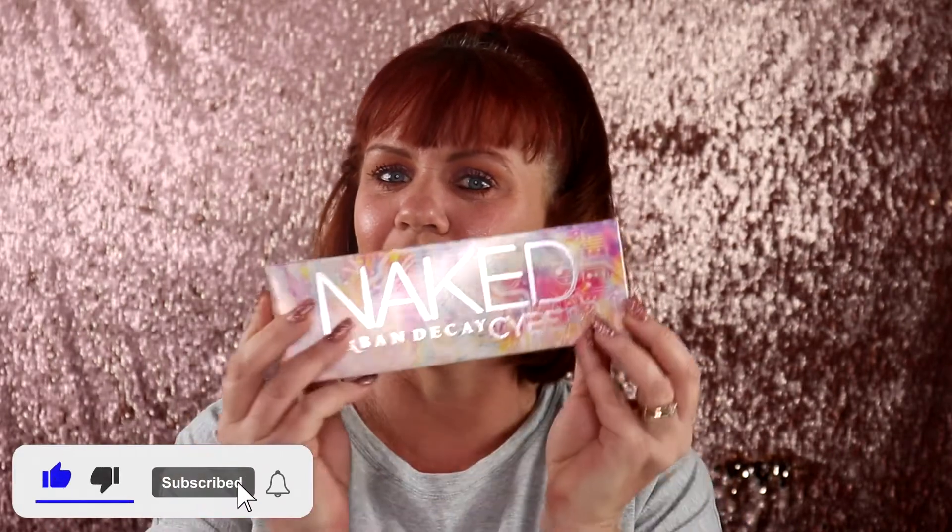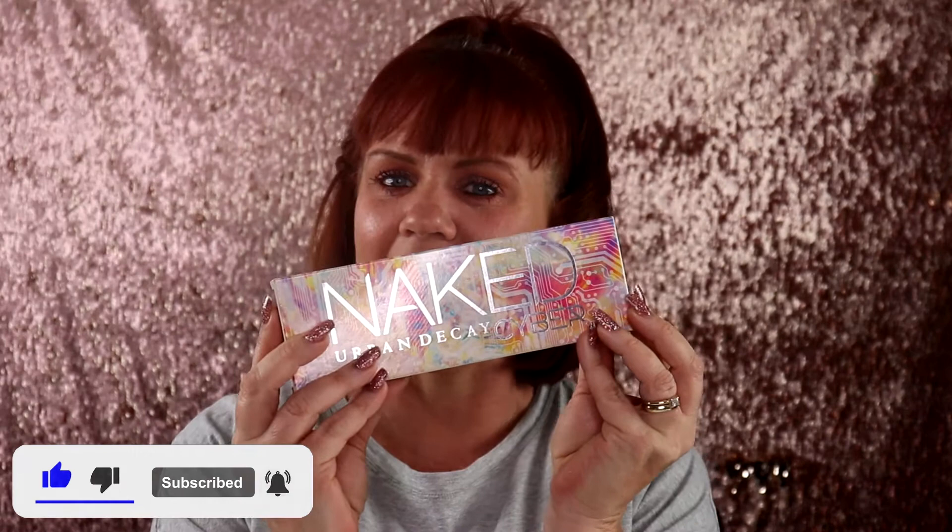But before you leave, don't forget to like, subscribe, and hit that notification bell so you'll never miss a video from me. So if you want to see my review slash first impression on the new Urban Decay Naked Cyber palette, then just keep on watching.